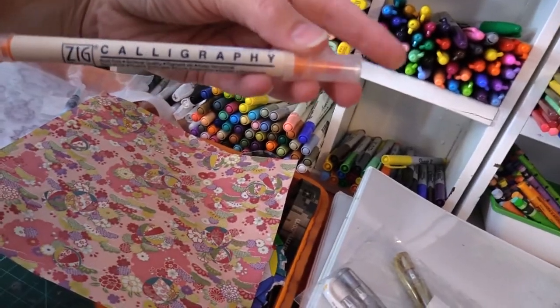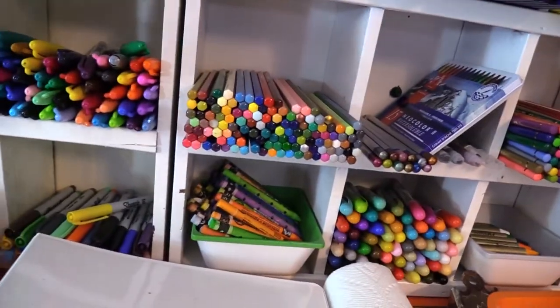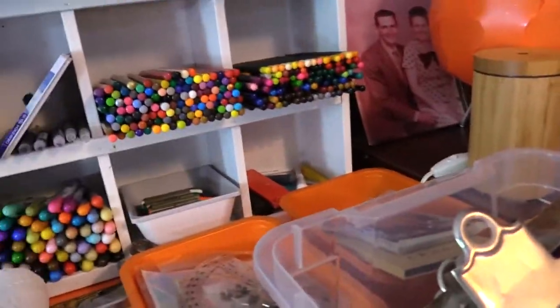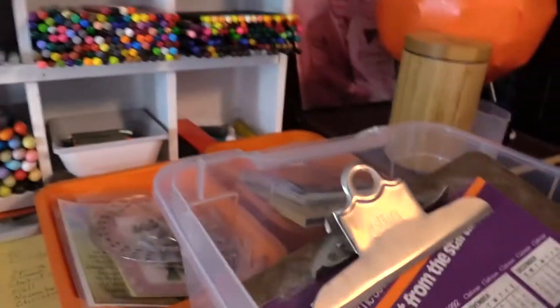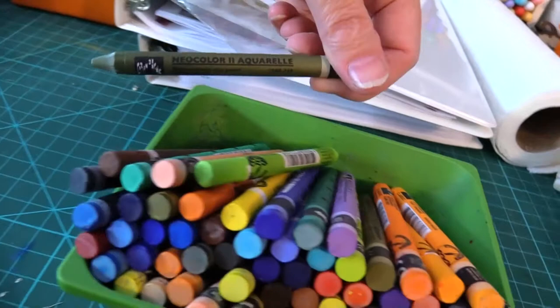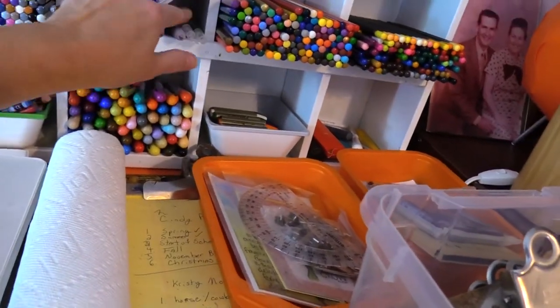I have these lovely Zig calligraphy pens in various colors, Wink of Stella, Tombow watercolor pens, Zig Clean Color Real Brush pens — you name it, I got it! I have distress colored crayons, and all of my Neocolor 2 watercolor crayons. I love these — I love playing with them and doing all different kinds of things. I love water media stuff, and I have a pack to take on the go.